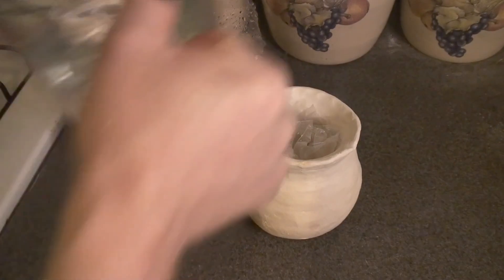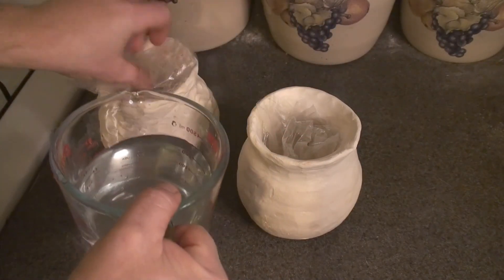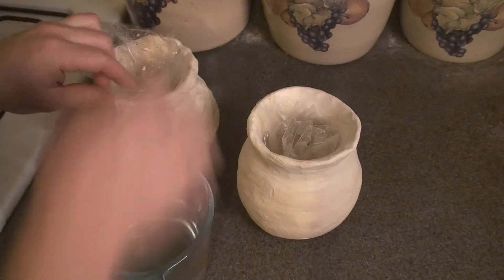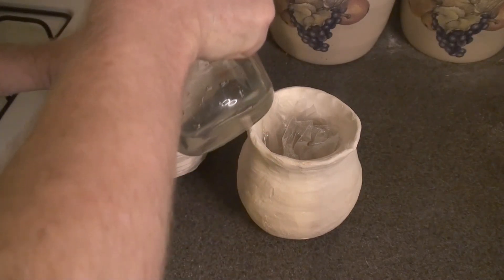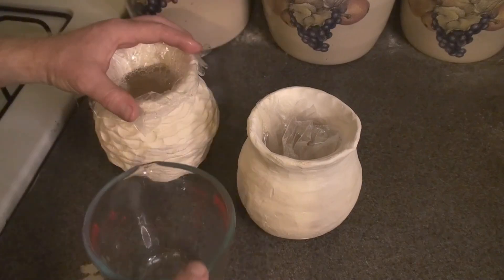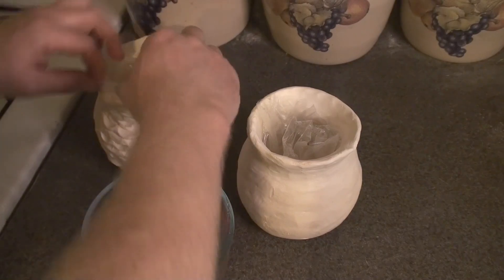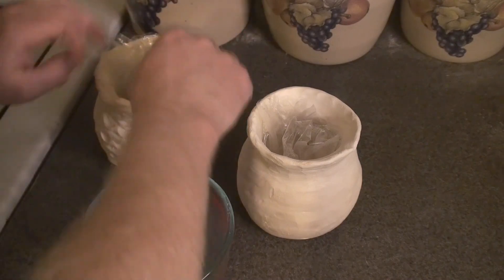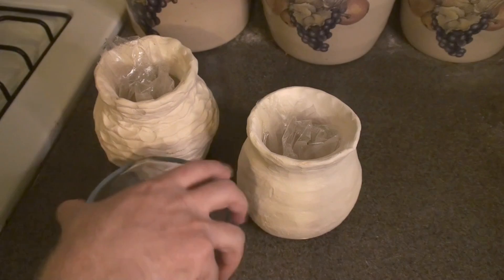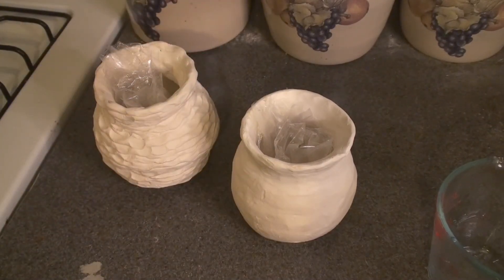Two cups of water. There we go — they both have two cups of water. No leaks! Let's get the burner.